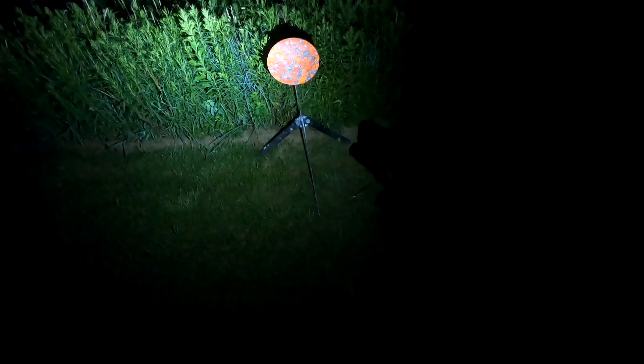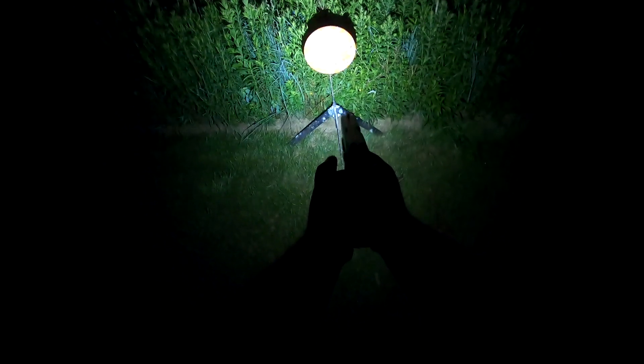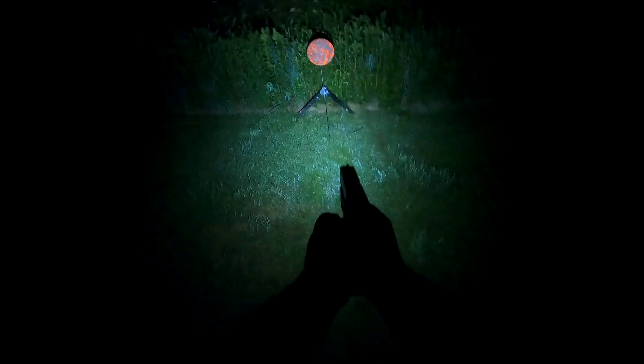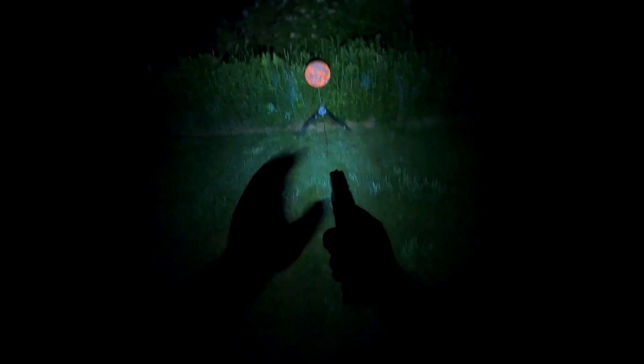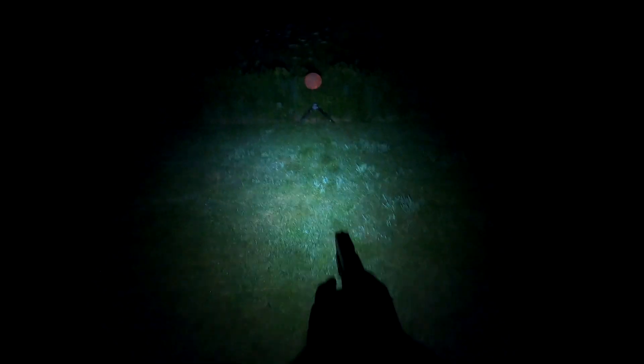So I'm out here doing some testing with the Thrunite TW-10 — this is the weapons mounted light. Nice, smooth, even beam. Right now the target is probably five feet away as I back up to roughly 10 feet — I can still see the target totally fine. Lights up the entire area here. Go back to roughly 20 feet or so — same thing, smooth illumination throughout the entire target area. It's very easy to use, very easy to access. You can hold it for momentary on, let go when you're done, or just click it once to keep it constant on. Just lights up the area really nice.